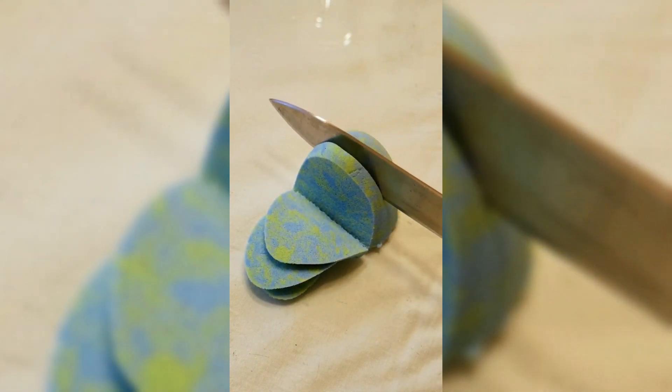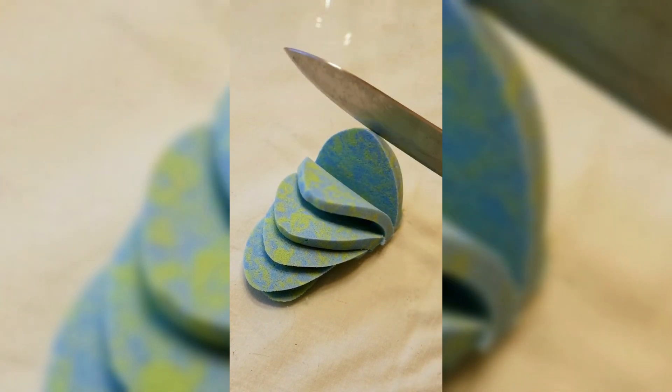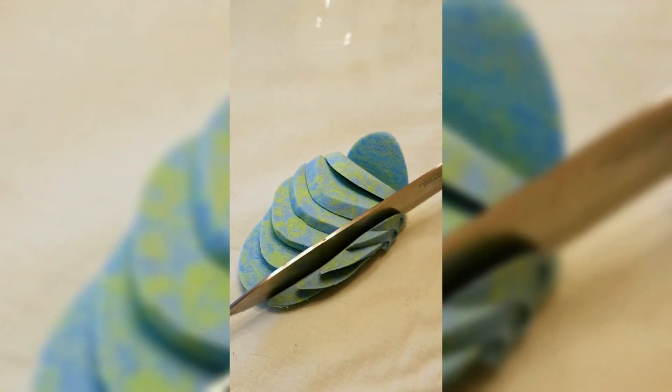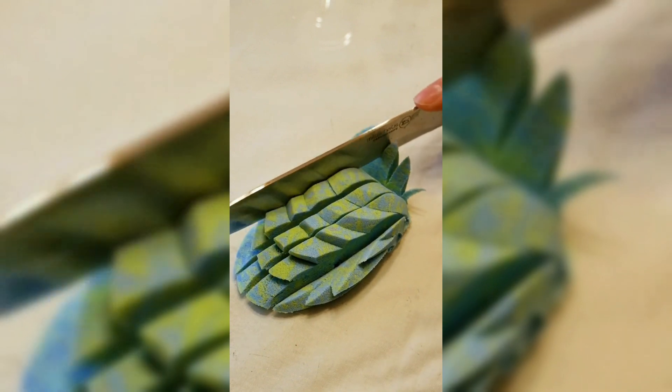So, let's get started. I am going to use a knife to attach.